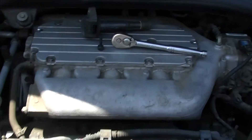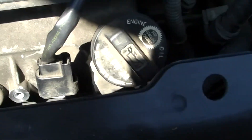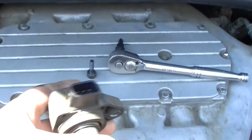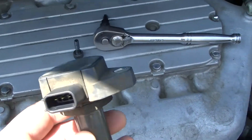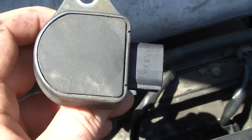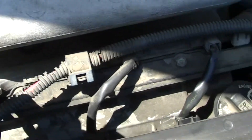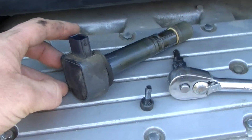Now moving on to a 2007 Saturn Vue with a V6 — you can see the coil packs here. I've disconnected one to show you. You can look down and see the hole that the spark plug goes into. I pulled out one of the coil packs so you can see what it looks like. This is a good example of what you'd see on any modern car with a coil pack system. These take the place of plug wires — this is the ignition coil, and it connects directly to the spark plug, so you don't need a spark plug wire.